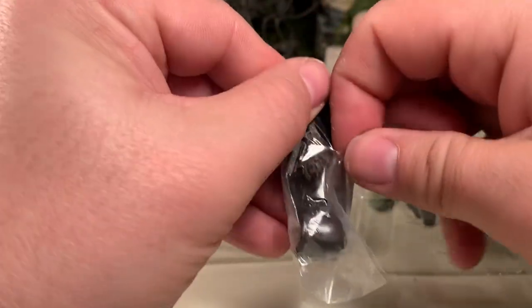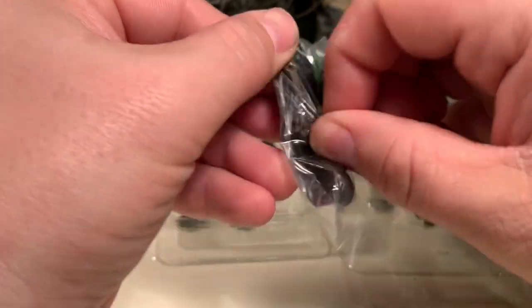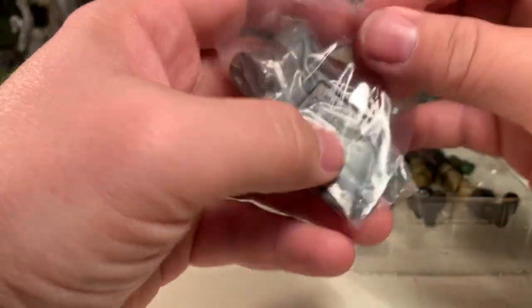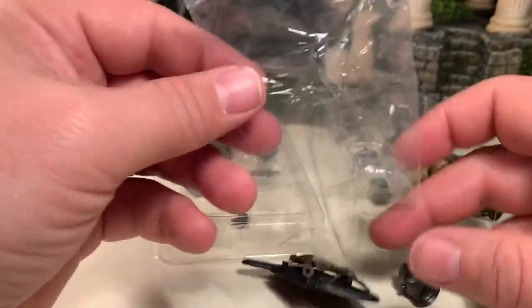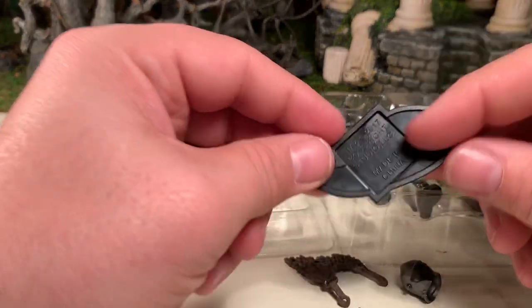These figures, even though they are in collector-friendly packaging, replacing them exactly as they were is a lot easier said than done, so keep that in mind before you decide to open yours. If you are a mint-on-card collector, you may not want to open them.